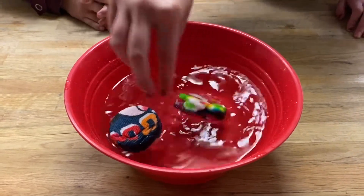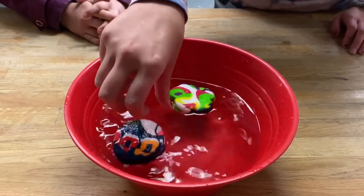So whenever they're fully expanded we will show you guys what they look like. See you in a little bit.